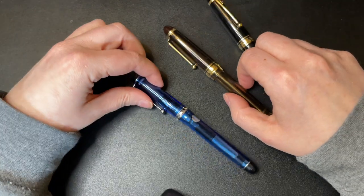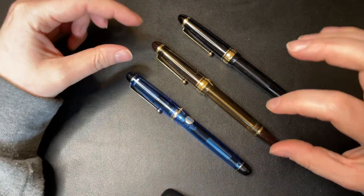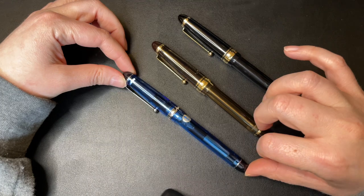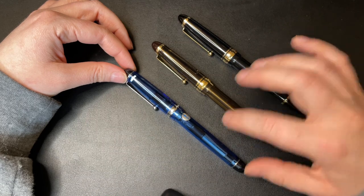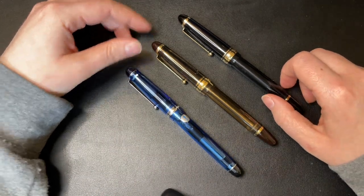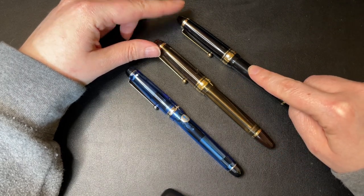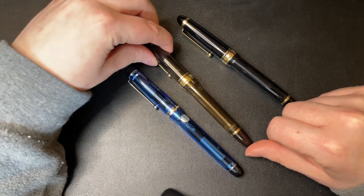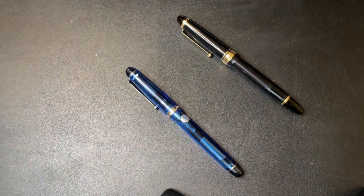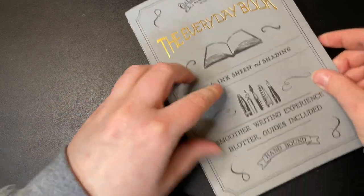I've done full reviews of each pen individually, so if you want to get into the nitty-gritty, do check those out. I'll do a quick writing sample now, and I'll also have a video coming shortly comparing the medium nib to the fine nib. Currently one of them isn't inked up, so let's push it aside and get out some Tomoe River paper in Galen Leather's Everyday Book.